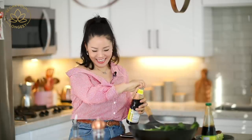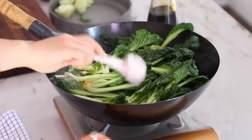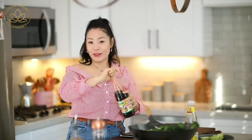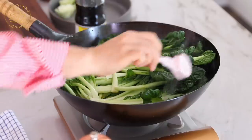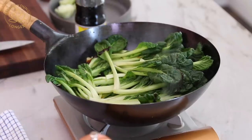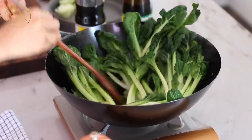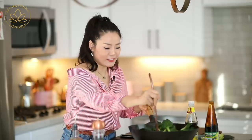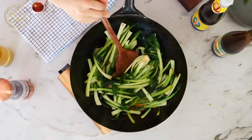Now I'm going to add a tablespoon of soy sauce — I highly recommend using Thai soy sauce. And a tablespoon of vegetarian oyster sauce. This vegetarian oyster sauce actually has no oyster; the flavor is coming from mushroom. Now I'm going to increase the heat to high heat and stir until the vegetables are cooked to your liking. Some people like fully cooked soft vegetables, some like them a little crunchy.